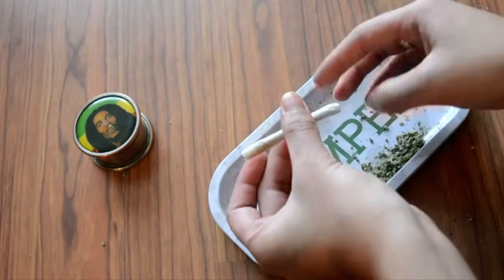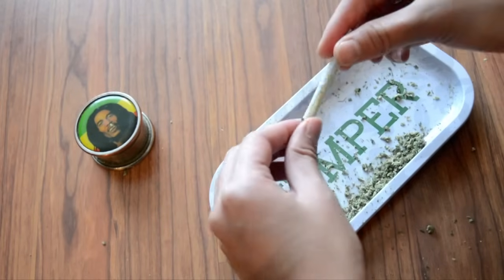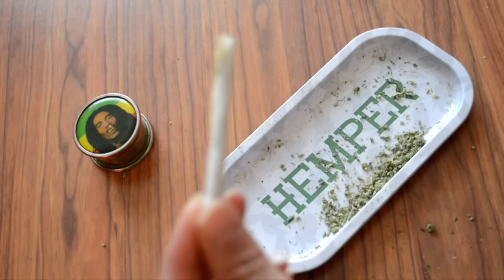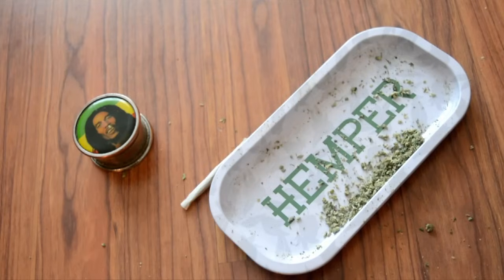Once secure, I recommend tucking both ends with a firm twist, securing the broccoli, making sure we don't lose any in transportation. Shea, let's run through that one more time.